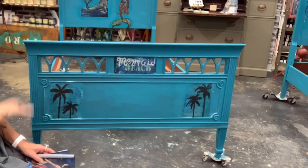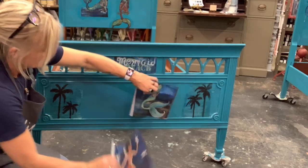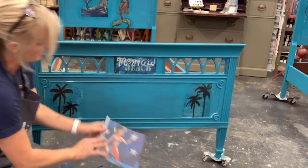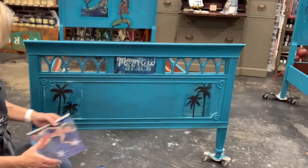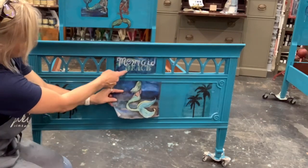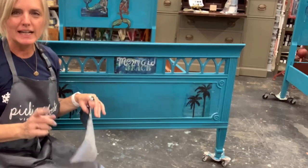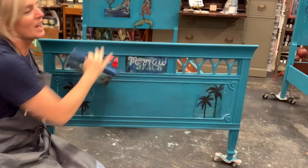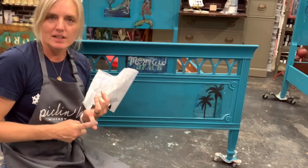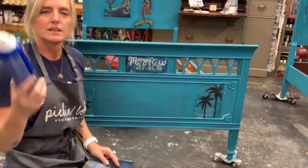I need to decide if I want to leave it like this or add more mermaids. I'm going to go with this one in the middle — I'll be able to blend it more easily. Now I promised you that I was going to show you a quick tip on decoupaging that will save you a lot of time. Some people might think it's cheating, but it works. You've seen the iron-on method and the regular decoupage with clear coat. Now I'm going to show you something different.